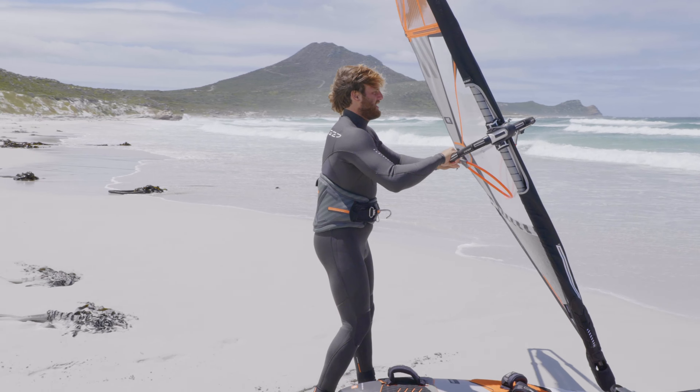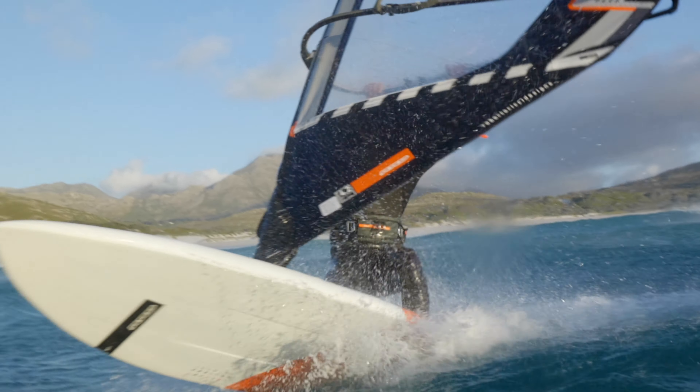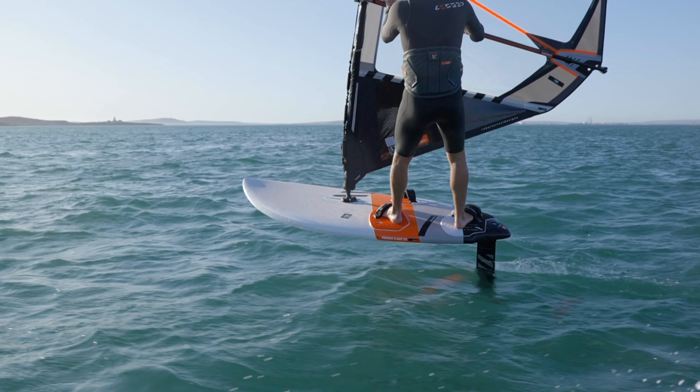The Equalizer harness is your best choice to adapt to different conditions, from wave riding to foiling, for everyday maximum comfort.